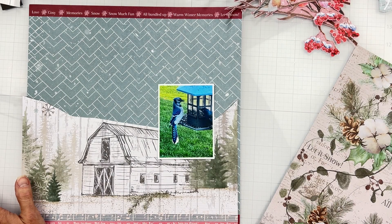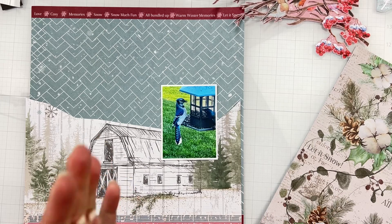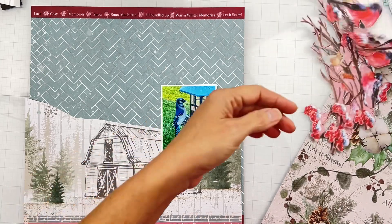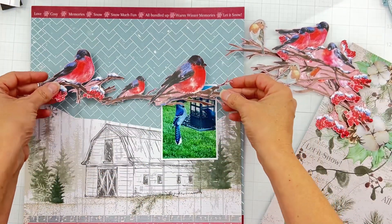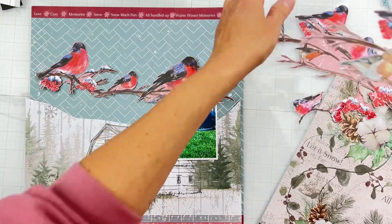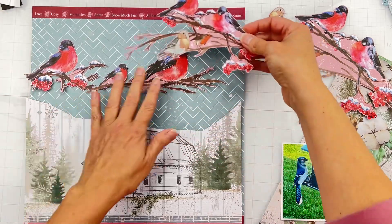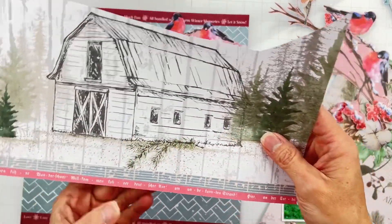Hey guys, welcome back! I'm coming on to do a layout for the Scrapbook Coach at-home kits. Her name is Anna and she is such a treasure. I have this kit called Nordic Nights — love it. There are all these great pieces you can fussy cut, like these birdies that I so need to work in. Aren't they just the most beautiful? I also want this barn to be a part of it.